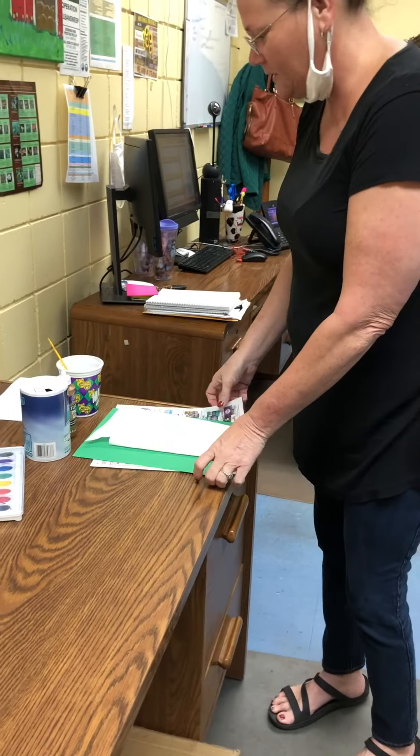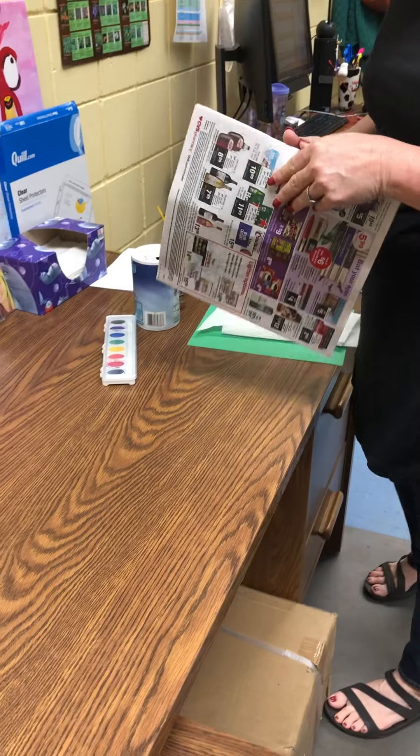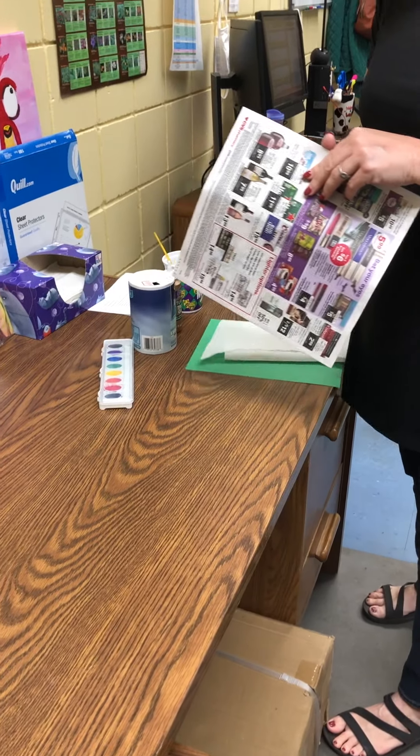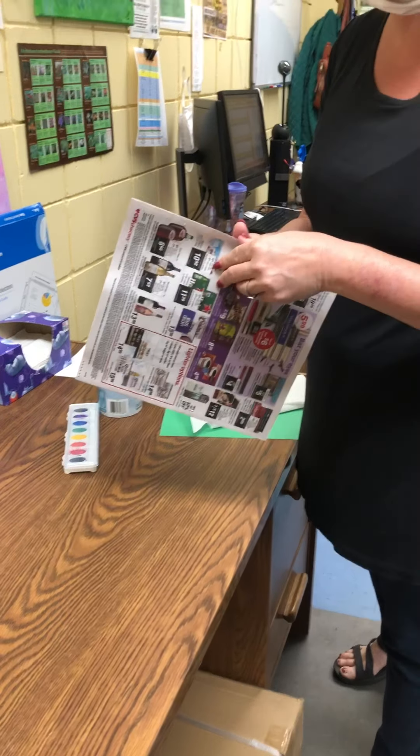Welcome to Craft Time with Miss Laura. I know y'all are wanting to do some things while you're sitting at home. So we are going to make today raised salt art.